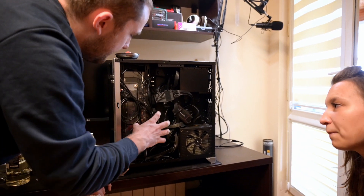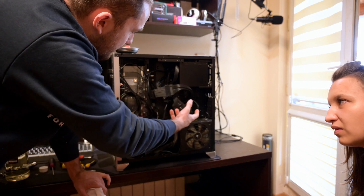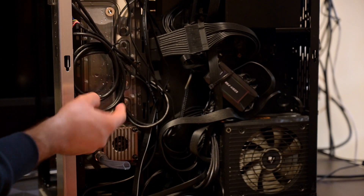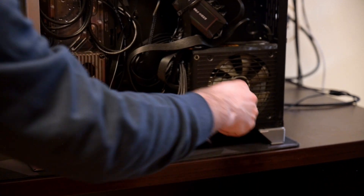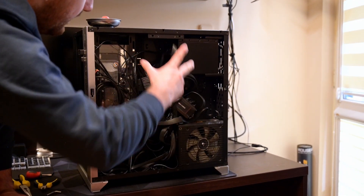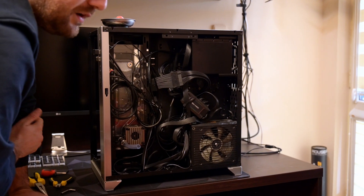We've let air go into the system, and what's going on is we've drained the distro, but now the liquid from the other components is getting back into the distro. You can see bubbles coming from the bottom radiator, which is on the bottom part of the case. We also have a slimmer radiator on top. Both radiators are 360 — the bottom one is 45mm thick, the upper one is 30mm.